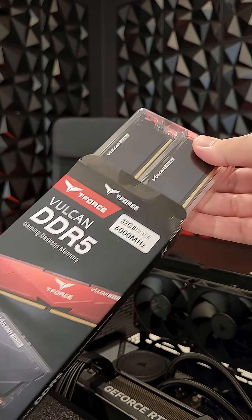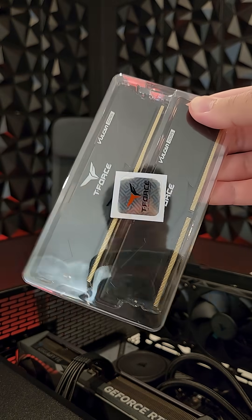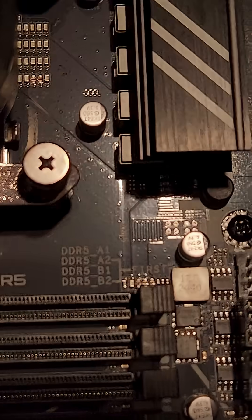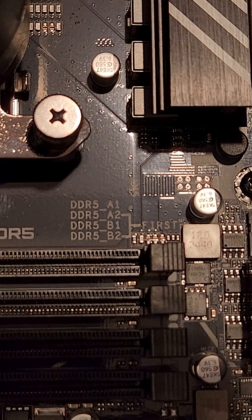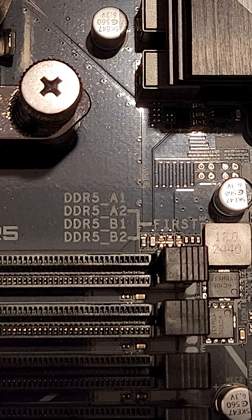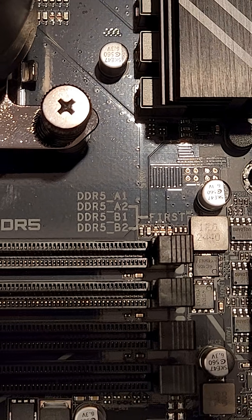Not much unboxing to do with this one. Oh, that's reflective. Hello there. To take advantage of dual channel memory mode, we'll be installing the RAM according to the guide on the motherboard, which says to utilize the A2 and B2 slots first — in other words, the second and fourth slots from the top.